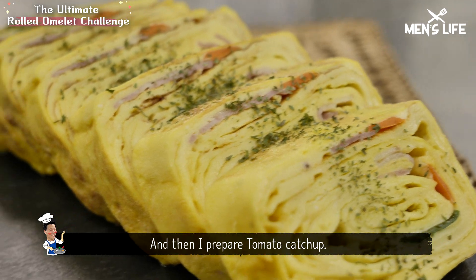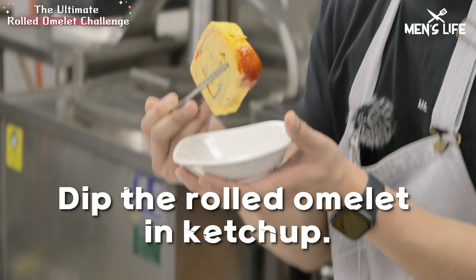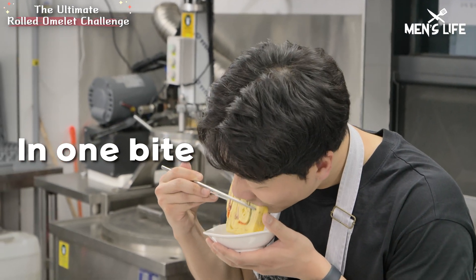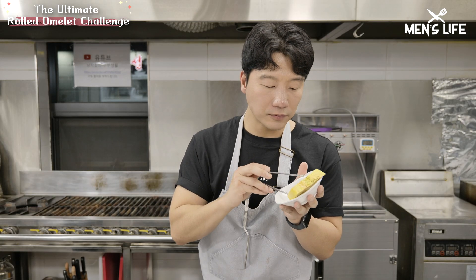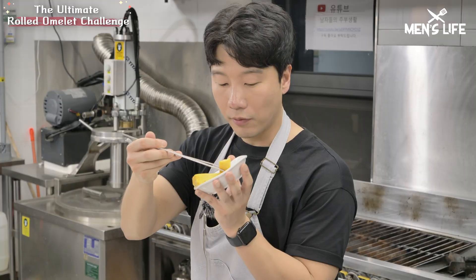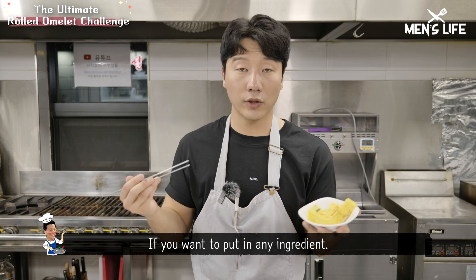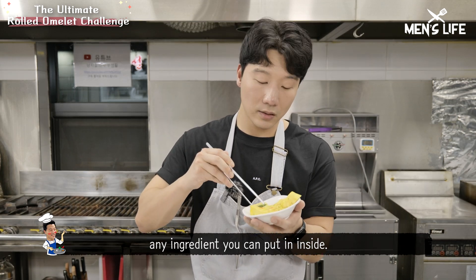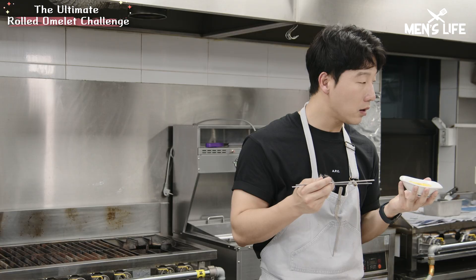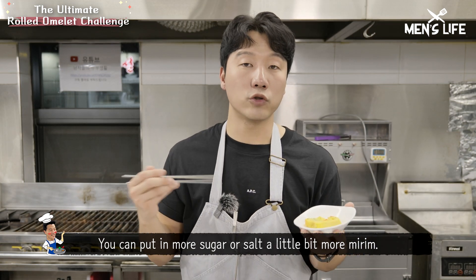I prepare the tomato ketchup. Put all the eggs together — I love it, I love egg omelette. Put inside the bacon, carrot, spring onion. If you want, you can put in any ingredients — for example, aubergine, corn, anything you like. The taste is good. I think if you want more salty or sweet, you can put in more sugar or salt.